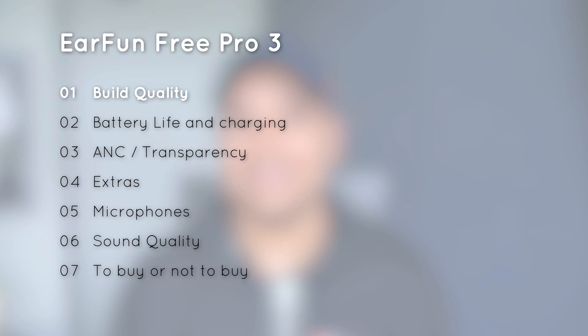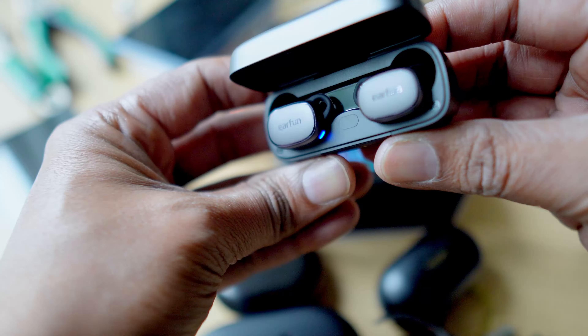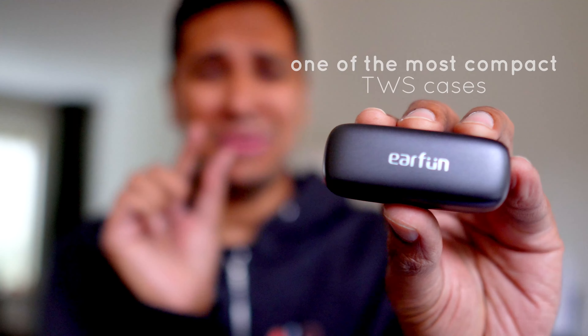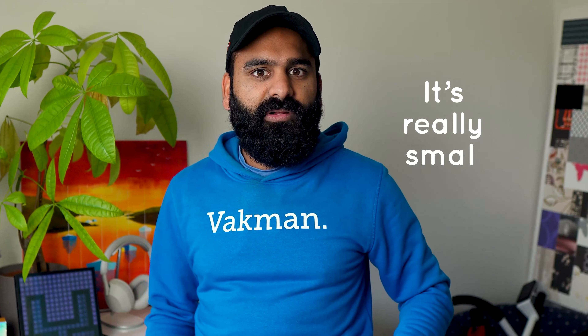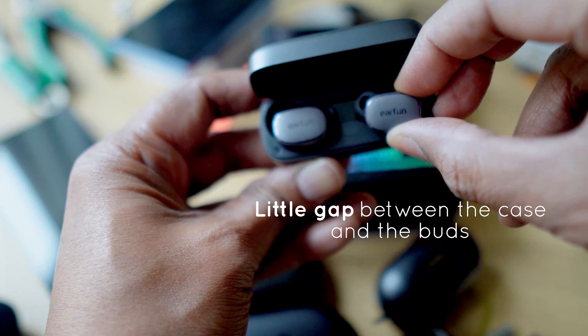We've always loved the size and shape of the Earfun Free Pros, and the level of compactness on the third generation is just off the charts. It is one of the most compact TWS cases we've ever laid our eyes on. Slipping it into a pocket? A breeze. Heck, even those weird little coin pockets can fit this case — oh wow, it's really small. And we love the attention to detail in the case. So many companies make buds that are difficult to remove, but Earfun actually has a little gap that lets you stick your finger in and pull the buds out.